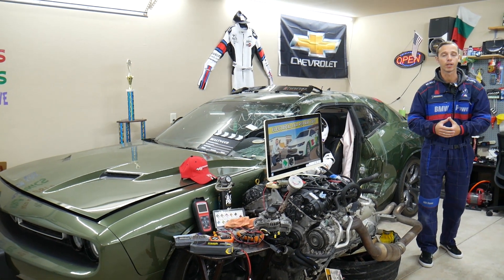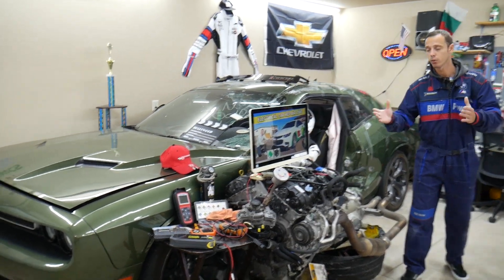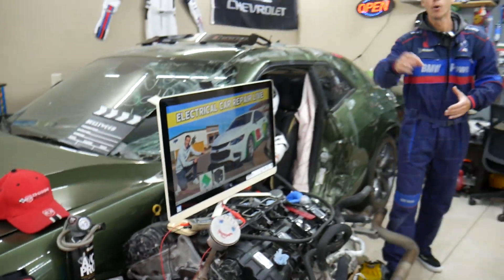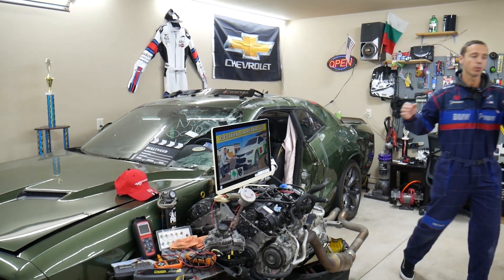Sometimes in the manuals it won't be clearly mentioned. If you need to buy any parts, tools, or fuses for your Chevy Malibu at a really good price with quick shipping, we will share the links in the description of the video below for your convenience — please check it out.